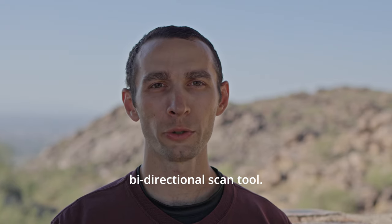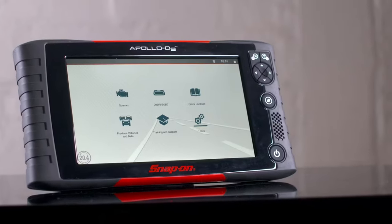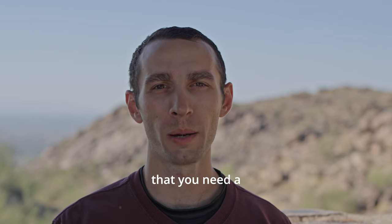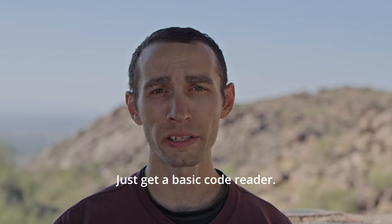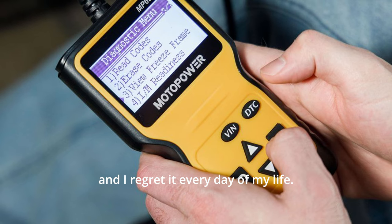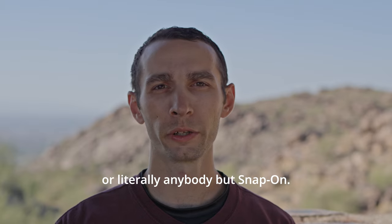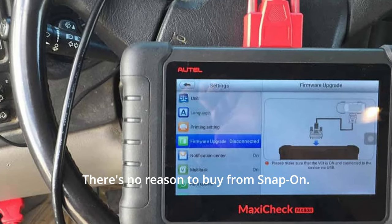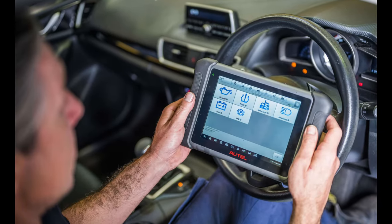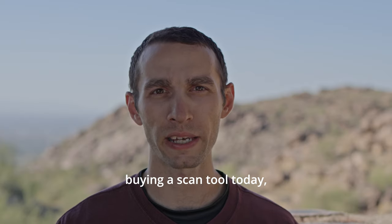The next tool is a bi-directional scan tool. It comes in handy almost never — if you do a lot of diagnostics maybe it'll come in handy, but truly if you don't know a hundred percent that you need one, save your money and just get a basic code reader. This scanner cost me over five thousand dollars and I regret it every day. If you do need a bi-directional scan tool, I'd get something from Autel or literally anybody but Snap-on. Everything from Snap-on is more expensive than an equivalent tool from another brand. I'll find one I'd recommend today and leave it in the links below.